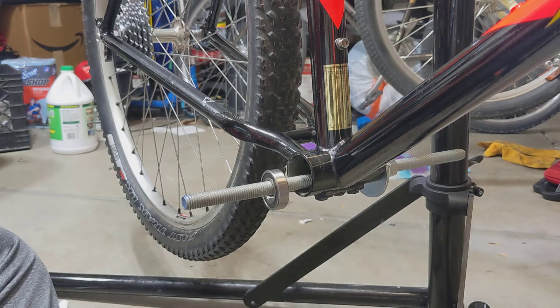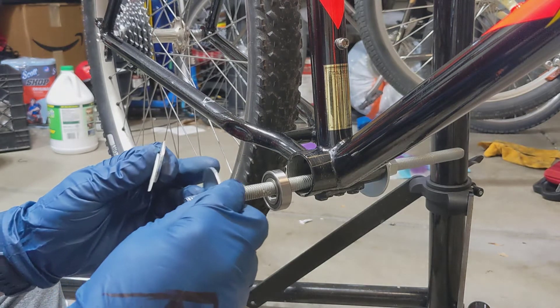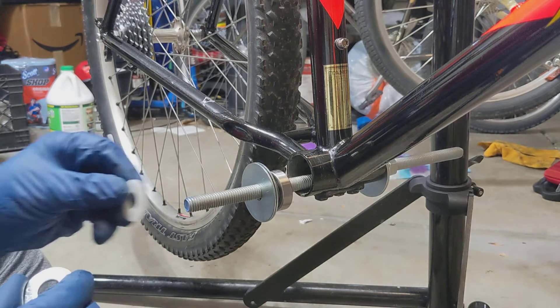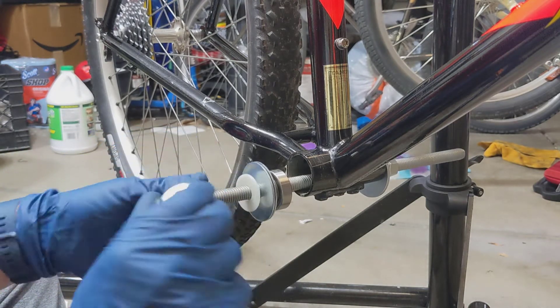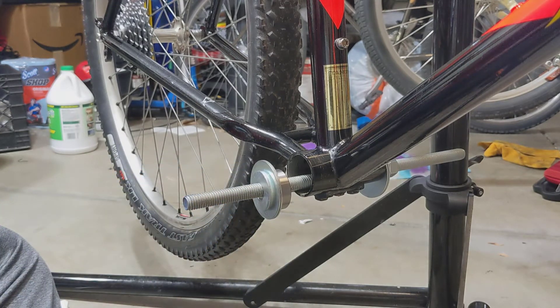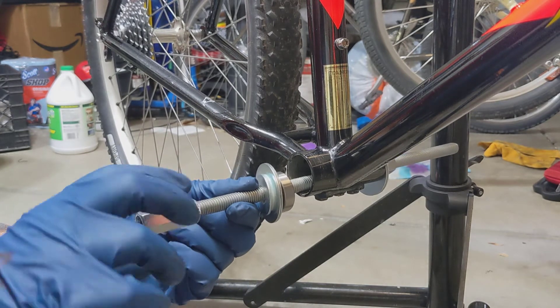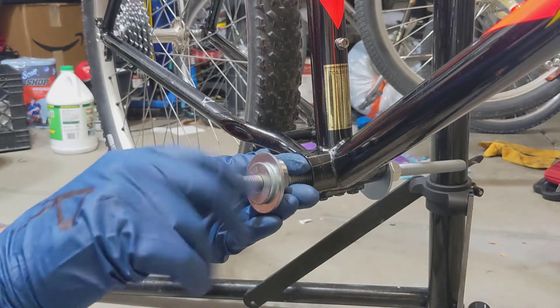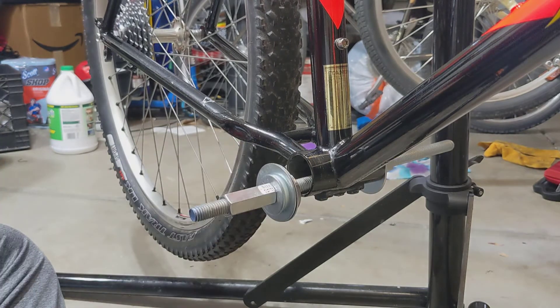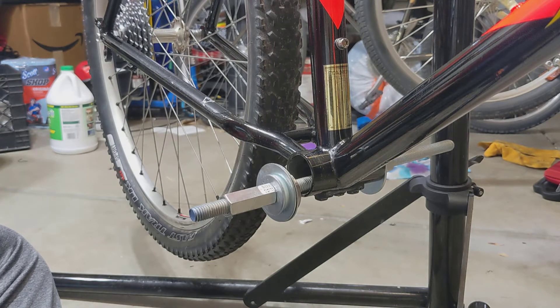I'm threading the rod for the press here. Put the bearings in first, then the fender washers — two fender washers — then a nylon washer, and a flat washer. I put a little lube on that nylon washer to let it slip nice and easy, and then put the coupling nut on there as well.